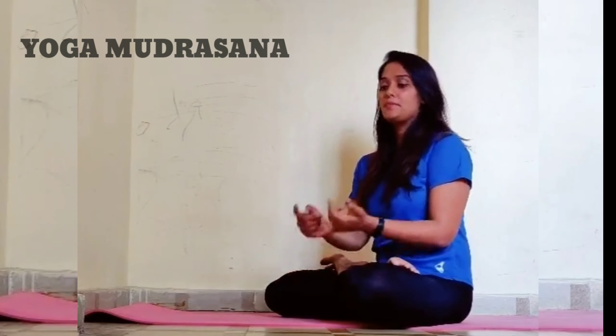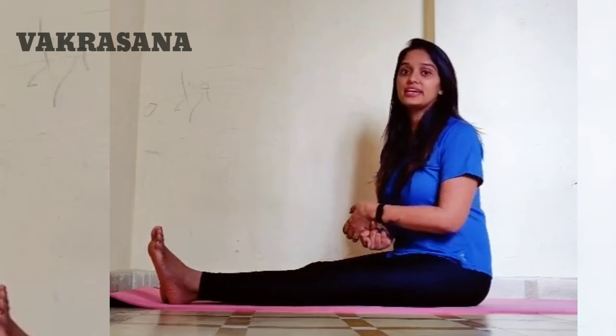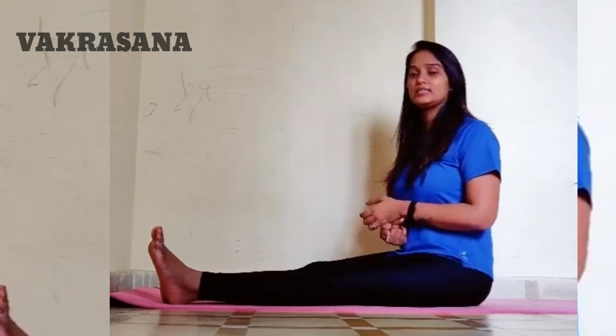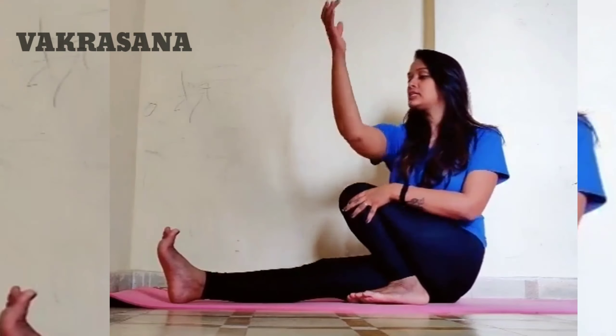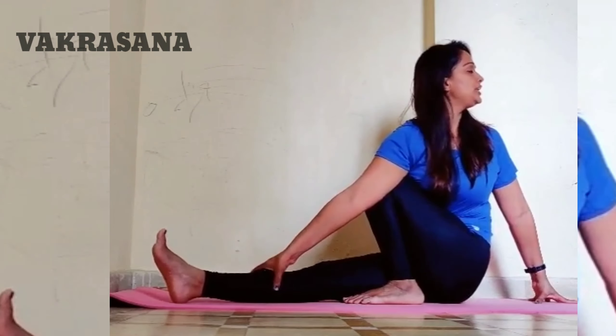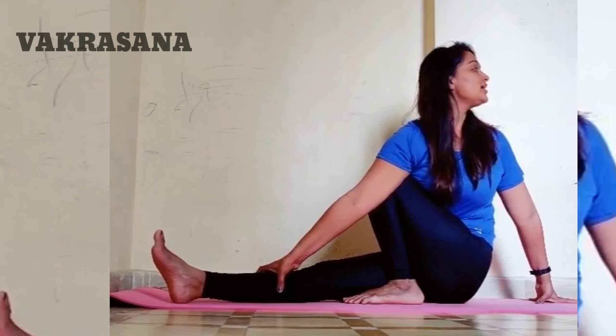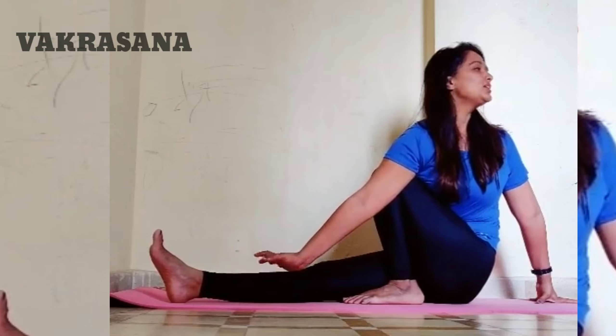Next is Yoga Mudrasana. Bend the right leg, then the left leg. Bring the left hand up toward the right side and inhale. Hold with the right leg. Start with 10 to 15 seconds and practice 2 to 3 times.